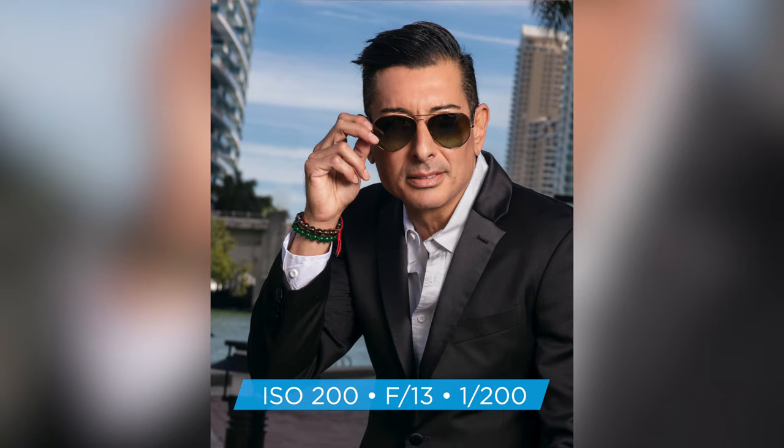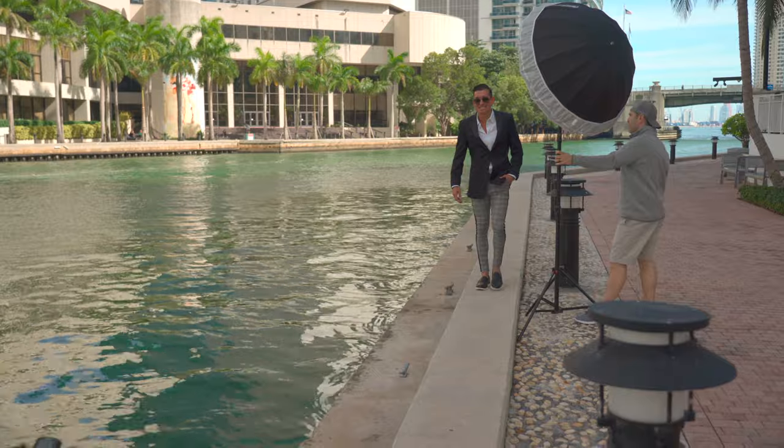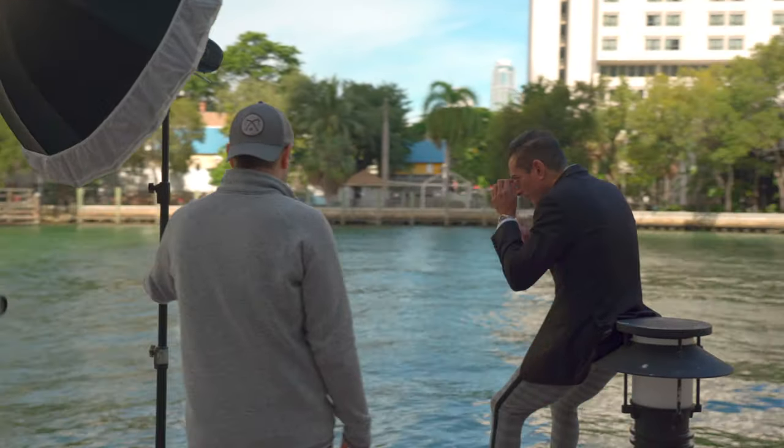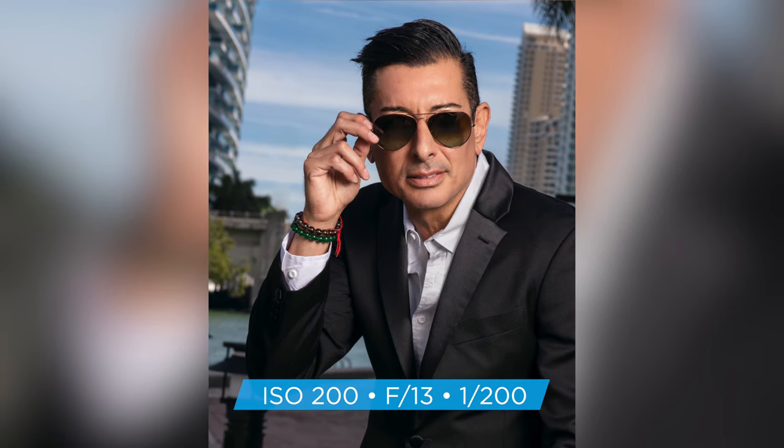The reason I put the diffuser on is I want to soften the light just a hair because I'm getting closer shots towards his face. Without it, it's going to be a lot harsher. For this scene I wanted to capture more of him, more of his expression — make it feel warmer and more inviting. I always like to tell the subject to look towards the light, or between myself and the light. By doing that you reduce the harsher shadows, whether you're using a diffuser or not.